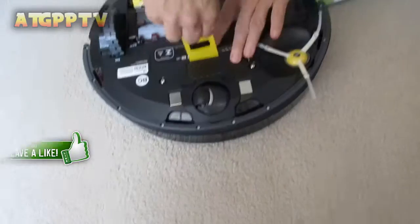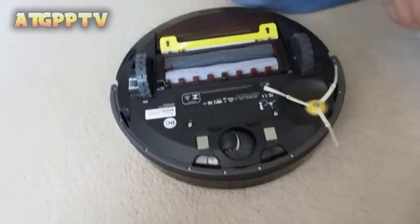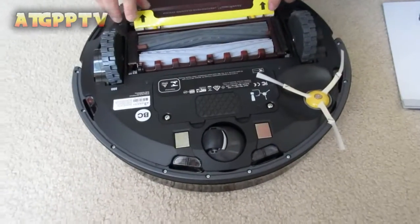This is what it looks like. We have to remove this — pull this stuff out. That's for the battery. The battery's in. You pull that out to turn it on.